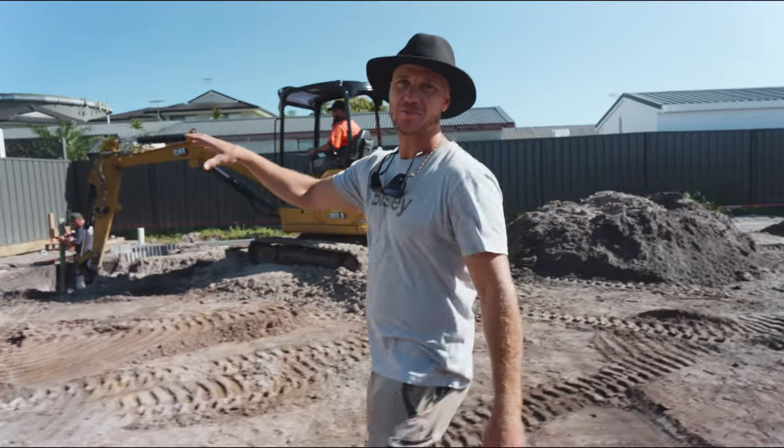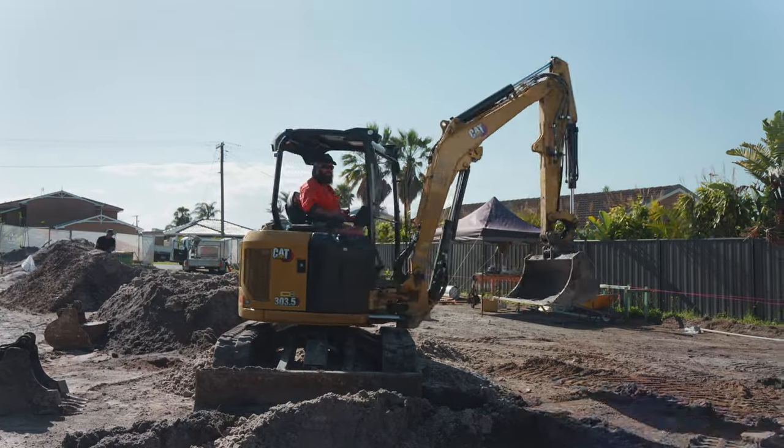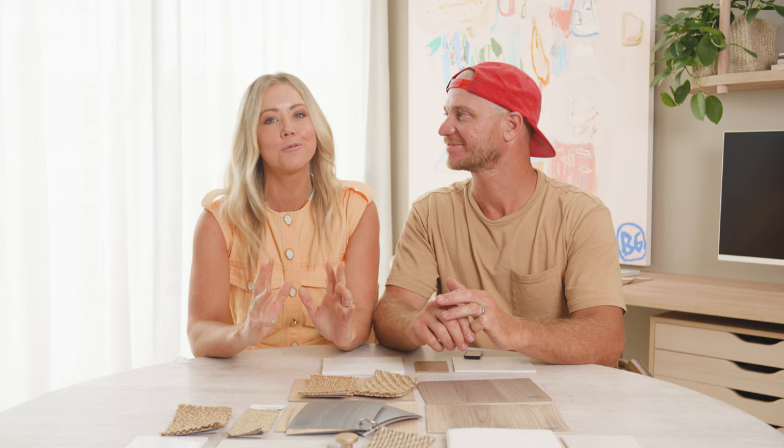We've been inspired by Samsung's Bespoke Home Concept, which really is a home that is tailored to the way you want to live, and more importantly, how you want to feel within your home.